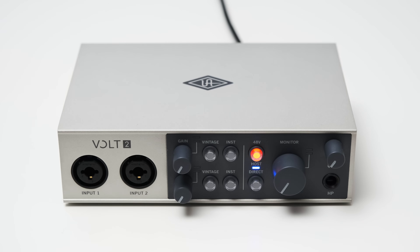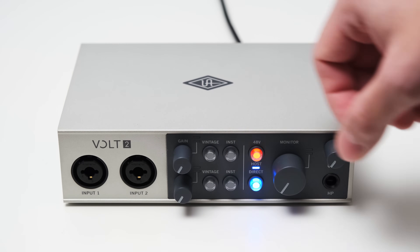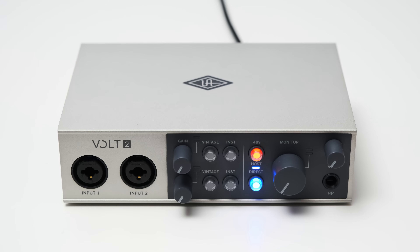The direct monitoring button has three functions: off, on in stereo, and on in mono. You also get a slightly bigger monitoring volume knob with its own tiny level indicator. And on the far right, you can find a quarter-inch headphone jack and a corresponding volume knob.